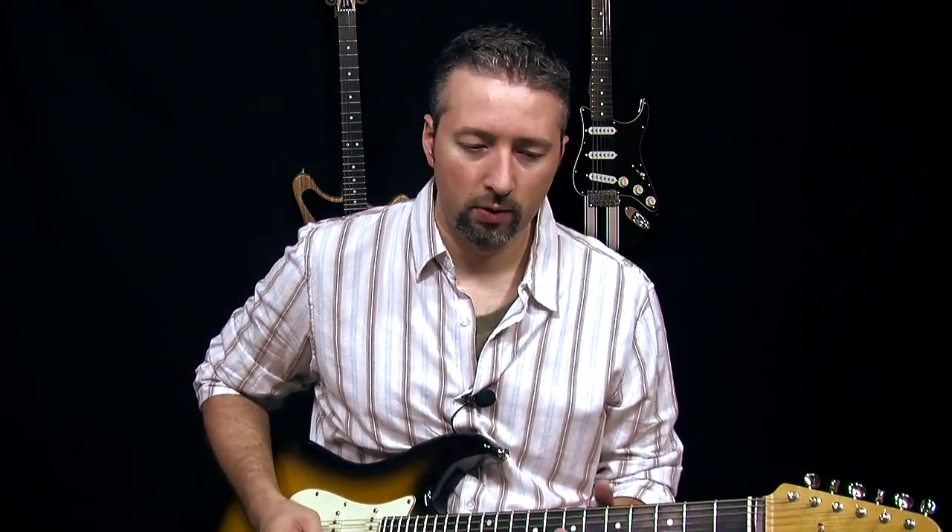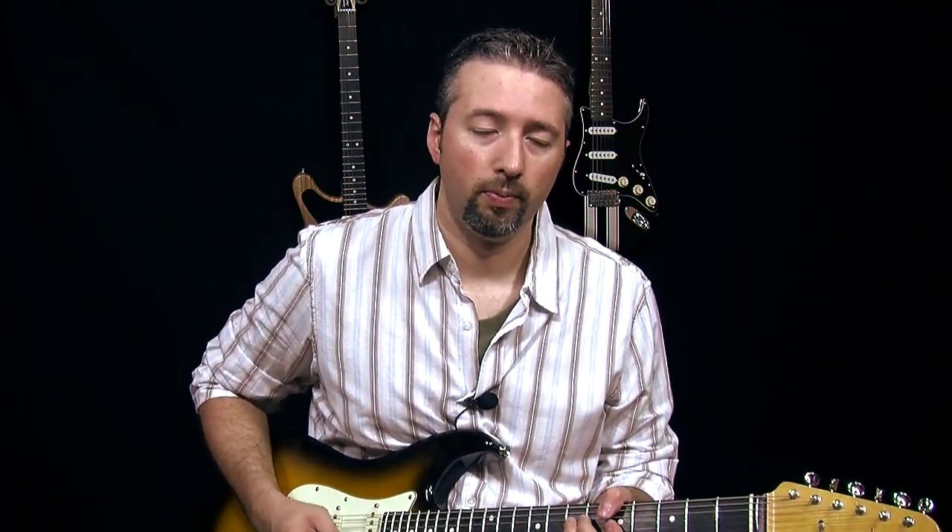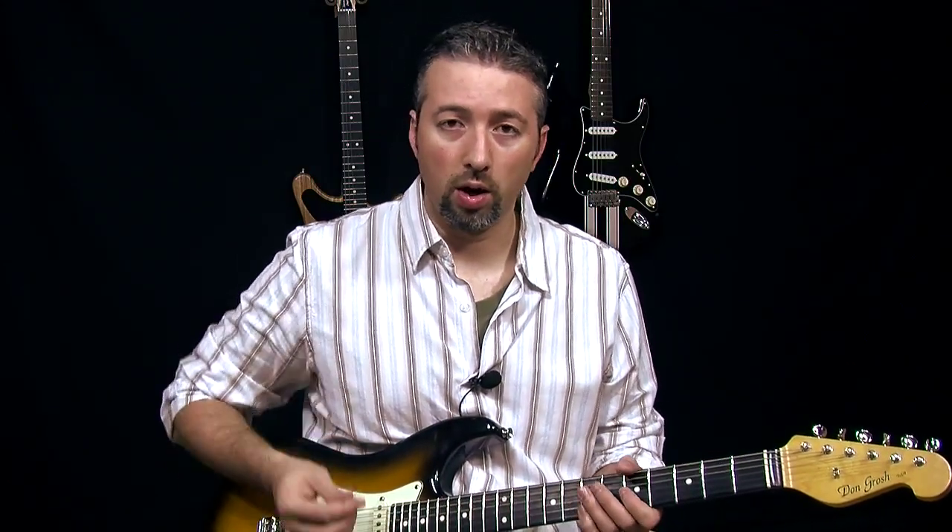Instead of trying to play the whole lick from start to finish with hammer-ons, break it down into little chunks and turn them into little drills, like the first three notes. Now that's frankly quite annoying, but when you hear it that many times in a row, you start to hear every time you allow this bend to come down — which is part of what makes that lick wrong if you're not catching this bend. So just working on those three notes.